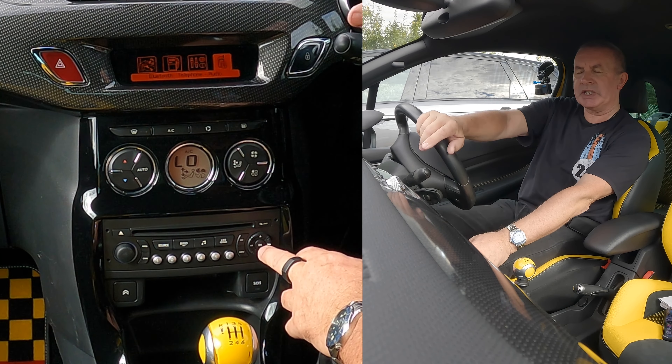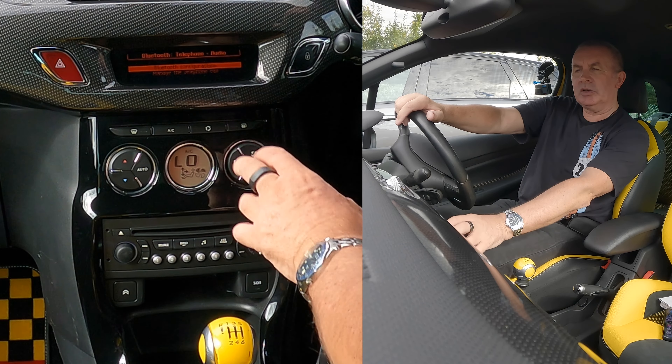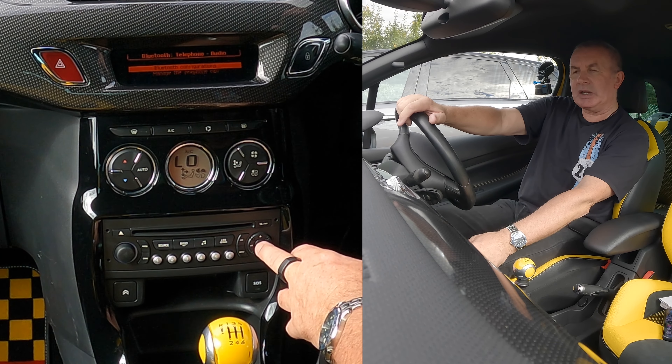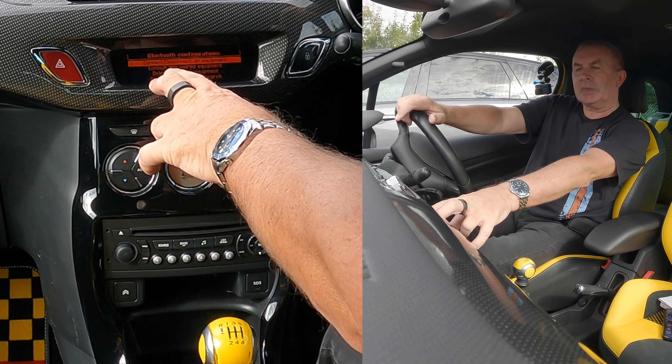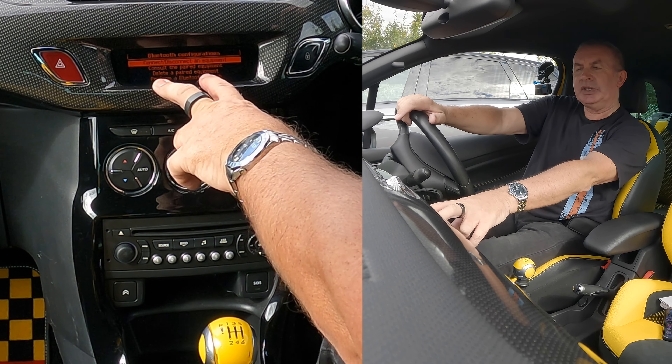Over to the Bluetooth setting, click OK in the middle. Bluetooth configurations, click OK. Connect disconnecting equipment, consult the paired equipment, delete the paired equipment.